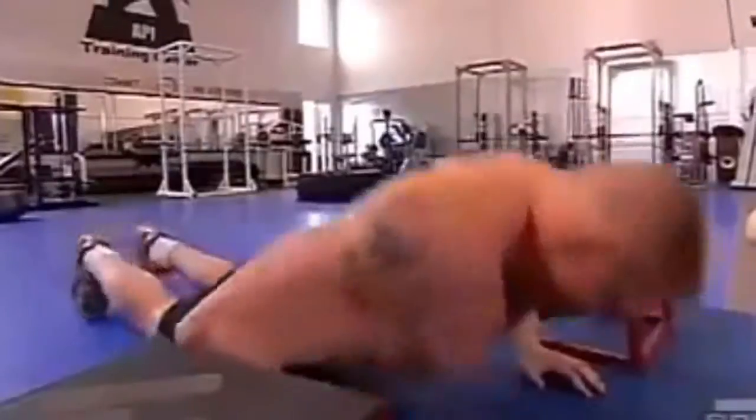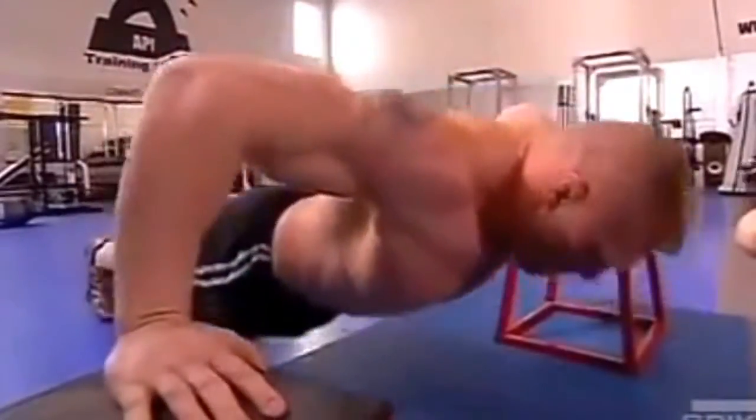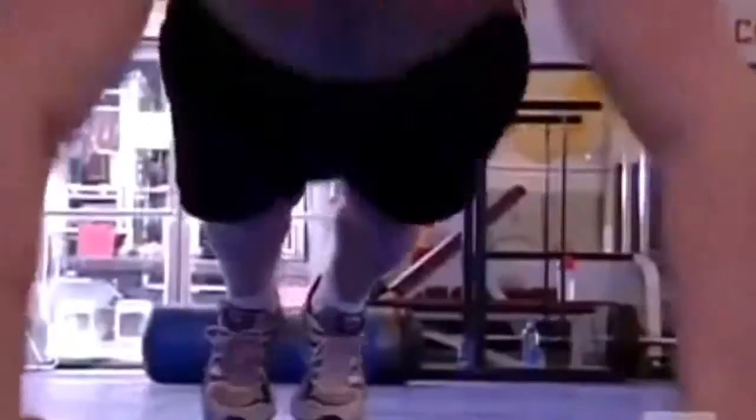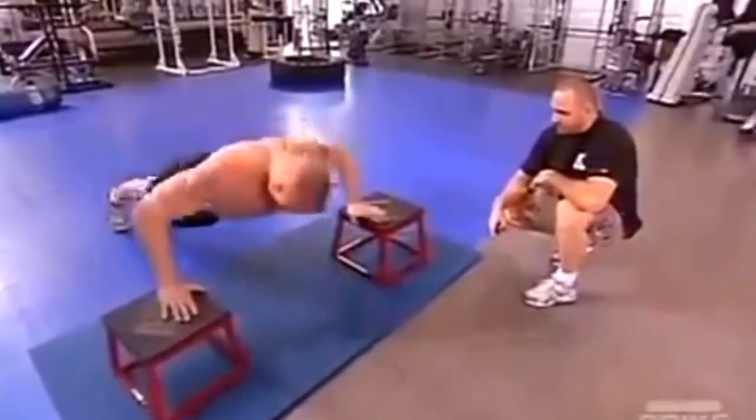Second station is plyometric push-ups. That's a hard explosive movement, simulating a quick reaction with your hands. If you go back down to the center, it simulates you pushing away somebody.